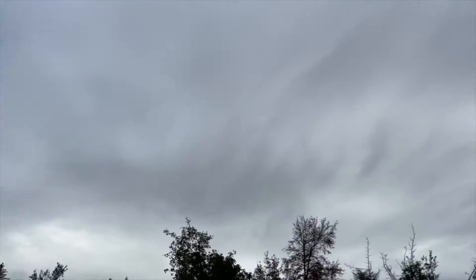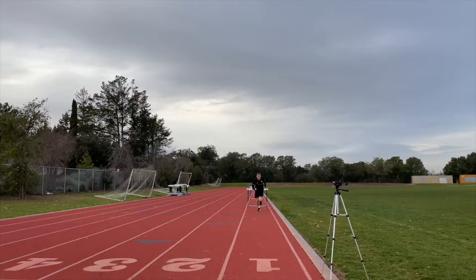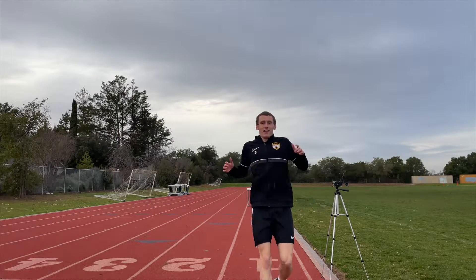Now this isn't a sight you see often in California — rain. Thank you guys so much for making it to the end of this video. All parts, links, schematics, and files will be down in the description below. Thanks for sticking to the end and see you next time.